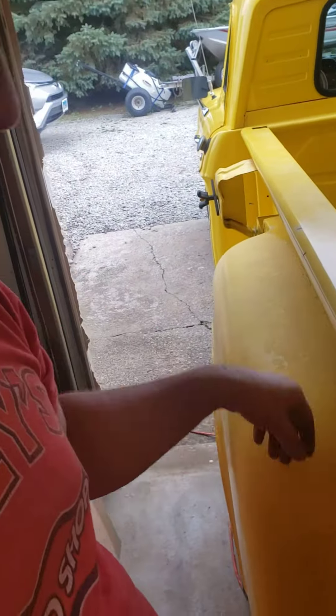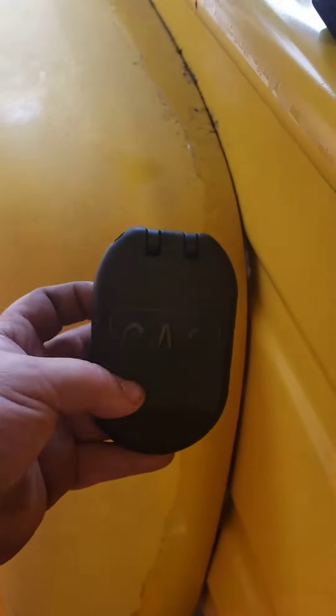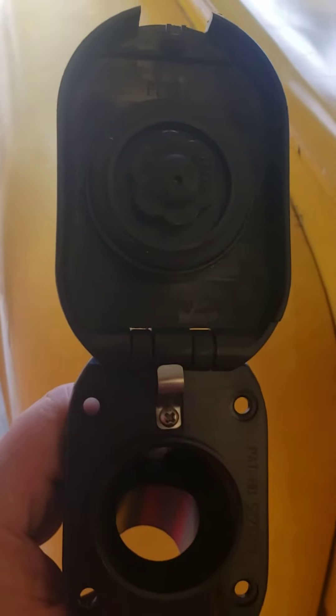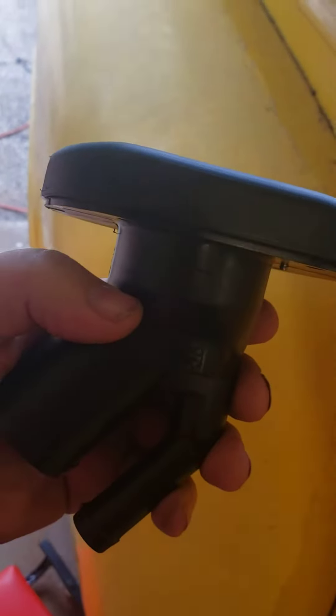You'll be gassing up right here. I've got this gas lid — it's only plastic, I think it's made for a boat. You push the bottom, it's a little hard to push when it's not mounted, then it opens. It's the gas cap and the lid kind of in one.